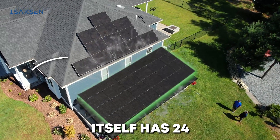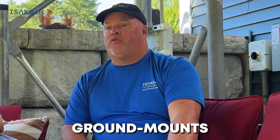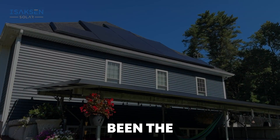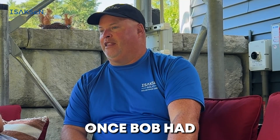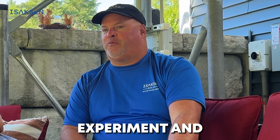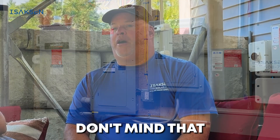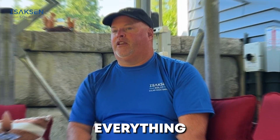The pavilion itself has 24 panels — three rows of eight. When Bob came to us, he had an idea. This was kind of unique for us to get into pavilions. We've done ground mounts before, but this might have been the first pavilion where it's kind of a livable space. Once Bob had that vision, we're not afraid to dive into it, experiment, and see what we come up with. Bob was very involved in the process, and we don't mind that because it's his product in the end and we want to make sure he's happy with everything.